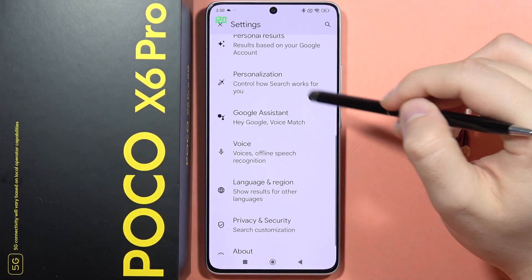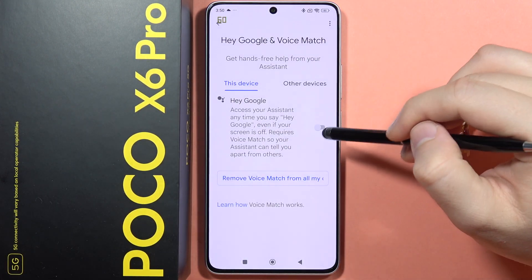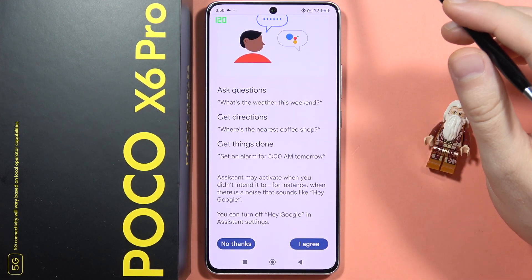From here, scroll and go to Google Assistant. Now select Hey Google and Voice Match, and from here click on the switcher to turn on Hey Google.